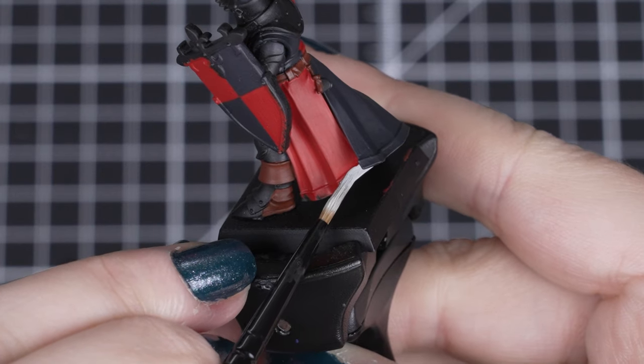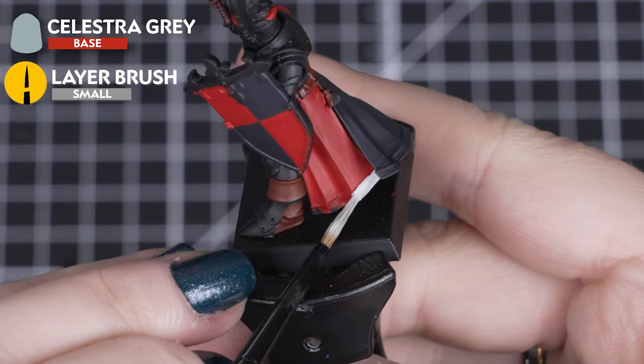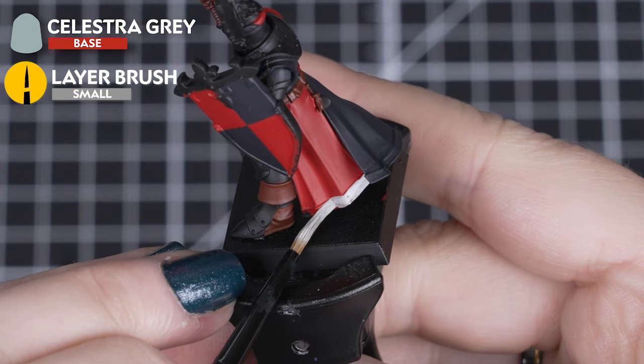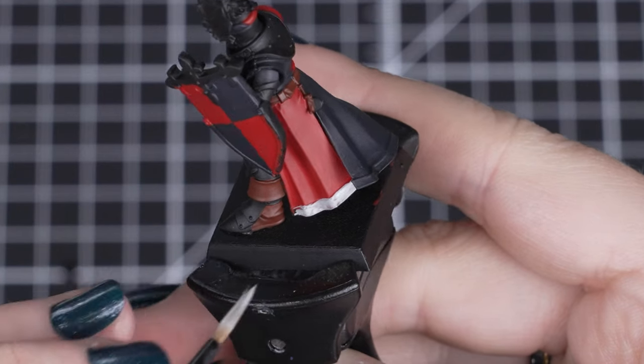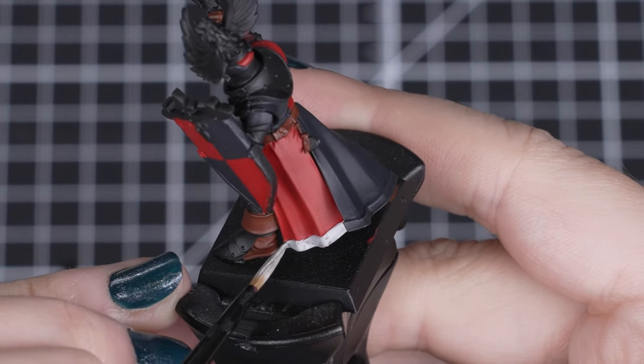Next, we can add a lighter spot colour with Celestra Grey to the trim at the end of the surcoat. We want to be careful not to paint too close to the red and black cloth, but remember to paint each side of the surcoat sections.